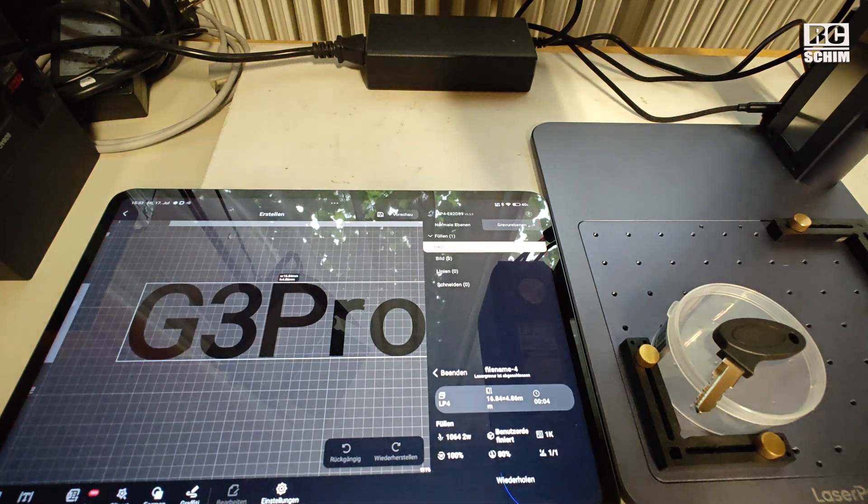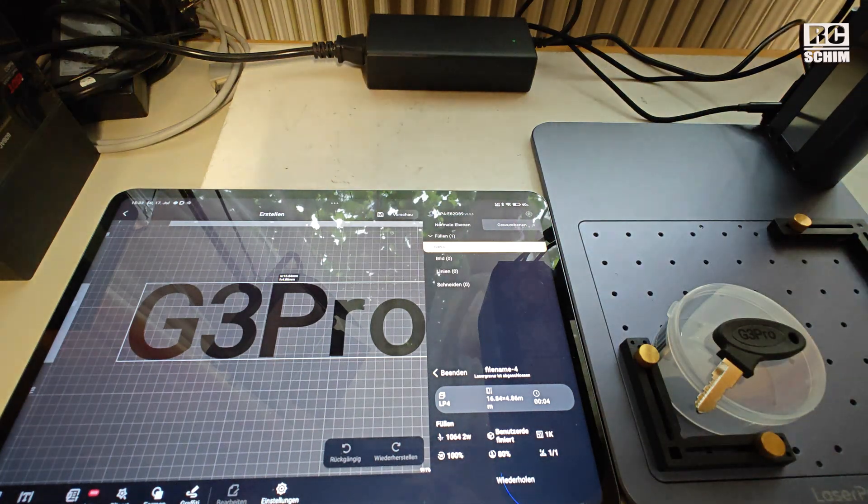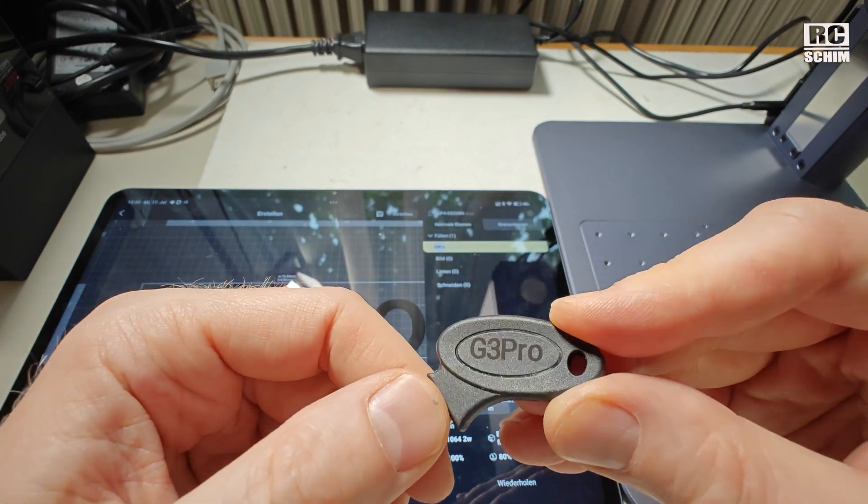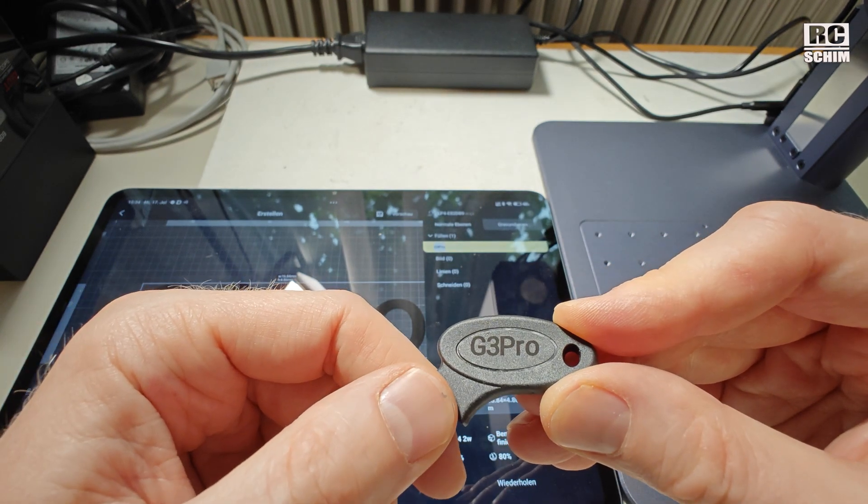The engraving is so cool, but it really stinks a lot — this is definitely dangerous and toxic. There's also a G3 Pro here — try to guess what that key is for. Coming soon on my channel.